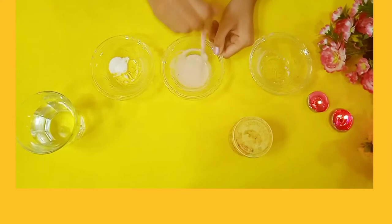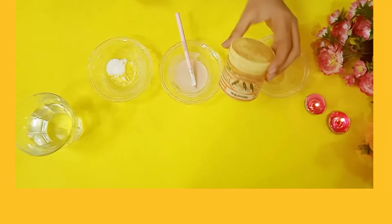Once you think that your mixture is ready, take the food coloring and add some into that mixture and stir it in.